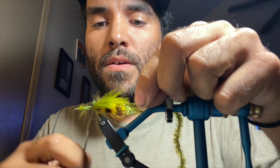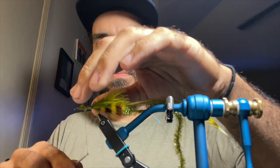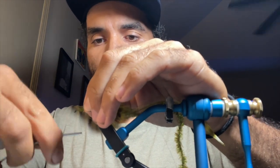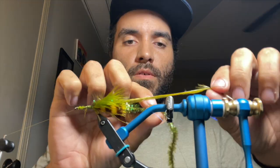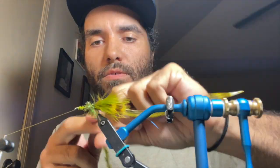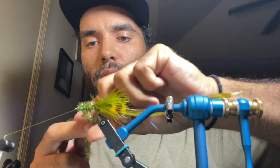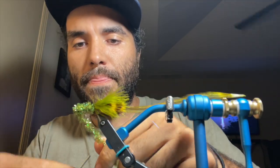I'm just kind of tying my materials in here and I'm going to tie this one weightless, since I've already got several woolly buggers that have some lead eyes on them. I'll go ahead and move my thread up here and start with the chenille. I could use the rotary function on the vise but I'm just going to wrap it and get this body laid down. Getting this guy locked in good so it doesn't pull out.